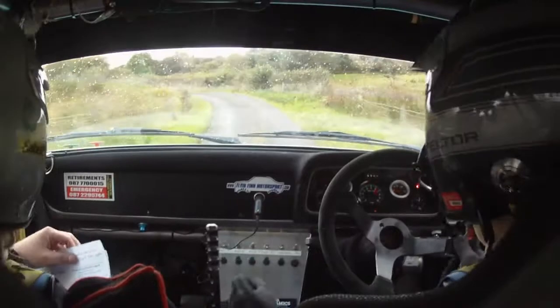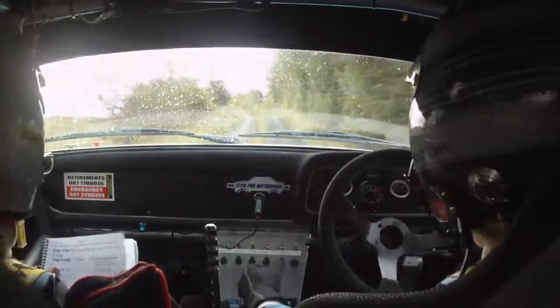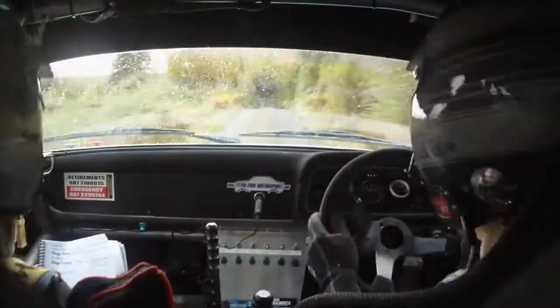40, 3 left, long, 60, over crest, 80, bumps. Care crest in the crest bump. This is your crest, crest bump here, this one.